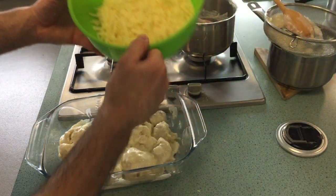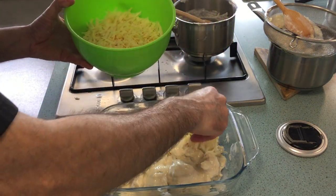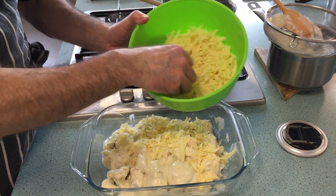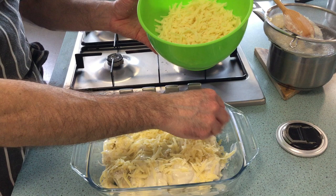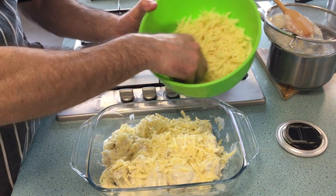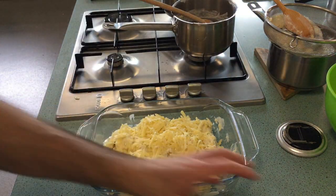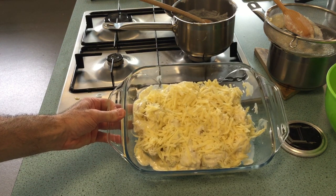Finish it off by sprinkling cheese on top, and that's going to go in quite a hot oven — probably around 180 degrees. It shouldn't take too long because everything is already cooked; you're just heating it through. Probably about 15 minutes until it starts to go golden brown. And there you have cauliflower cheese.